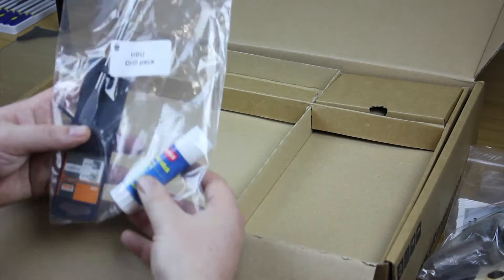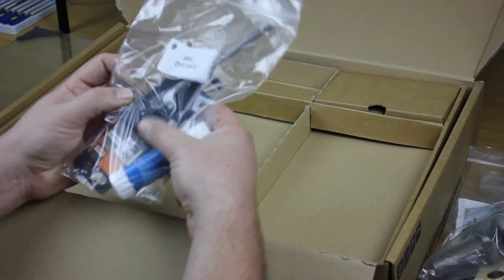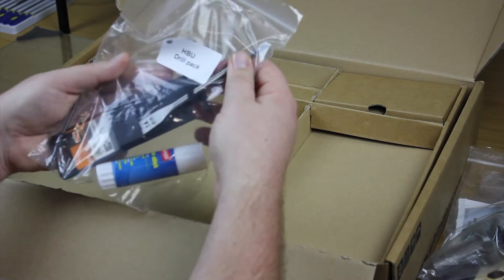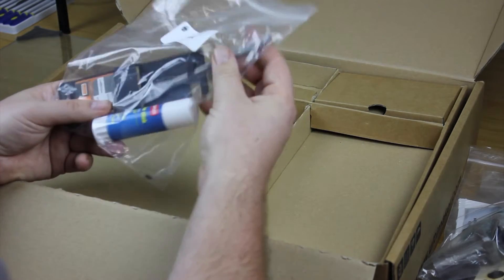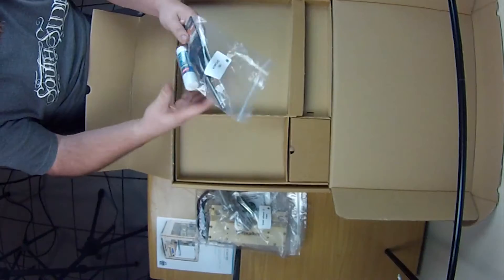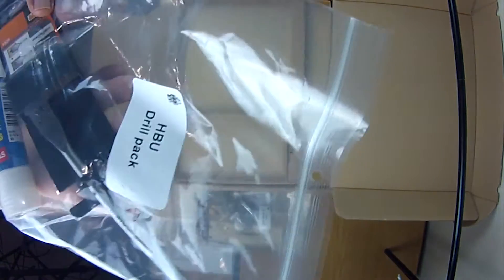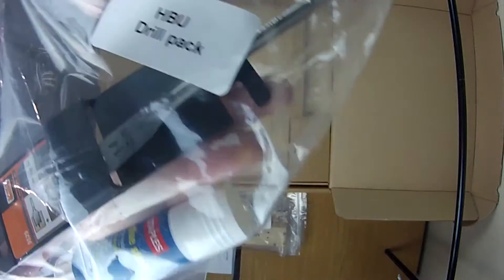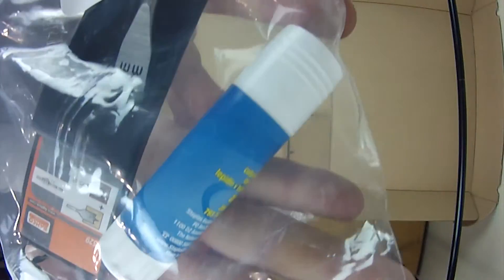The next pack is the drill pack. It comes with a glue stick and the two tools you're going to need: a small drill bit to mount the heated board, and a wooden drill bit just to make a hole for the new power connection. That's what it comes with — the glue and the drill bits.